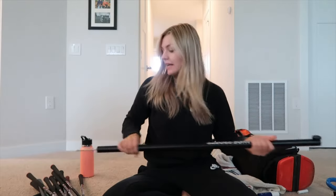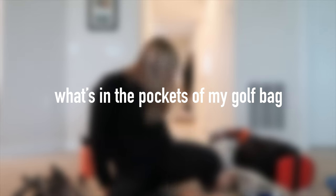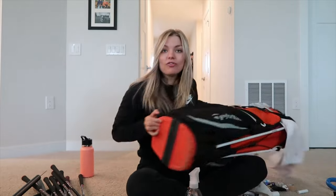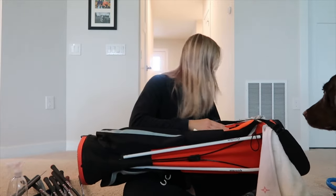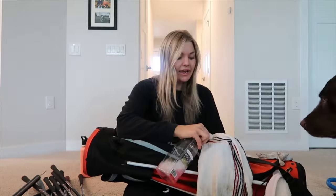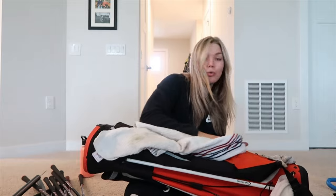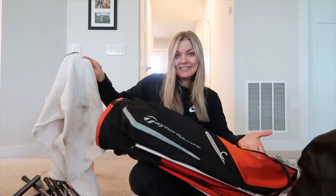So I'm cleaning out my golf bag and I thought I'd share what's in it. I have all my clubs and I might wash them too while they're out. This is my bag — I have a TaylorMade one I've had since 2020. I love it; I think the color is really fun. I was in a mood for orange when I got it.